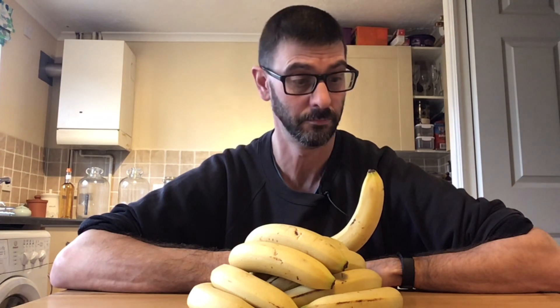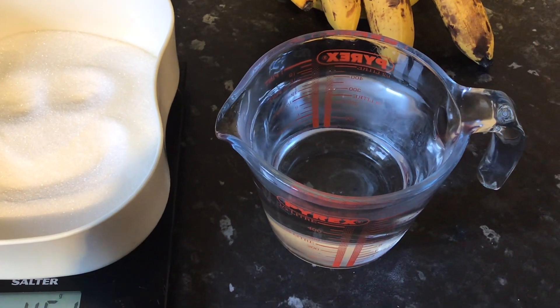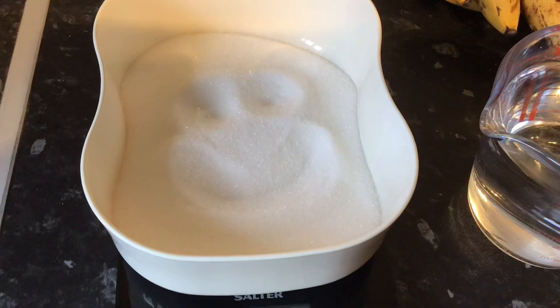So this video is the Banana Moonshine Revisited. This Banana Syrup Moonshine is pretty much the same as what I did in my other video.